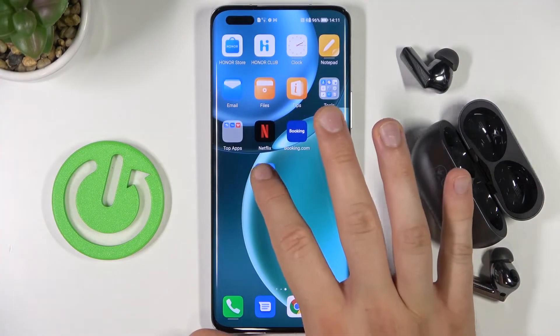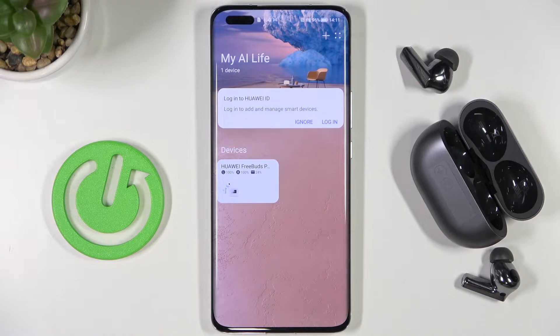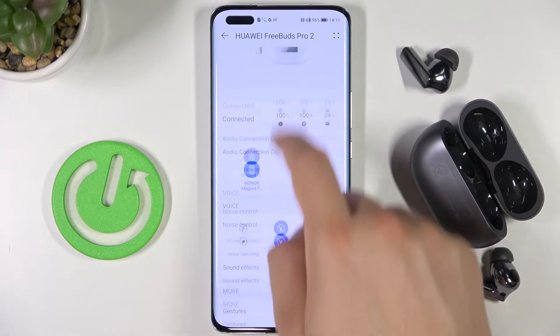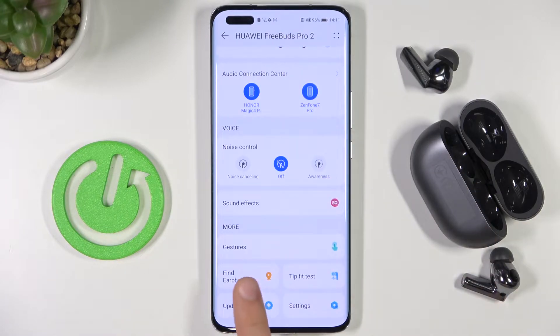First, you have to open the Huawei AI Live application and select your earbuds. Next, scroll down a little bit and click the update function — it's at the bottom next to the settings.